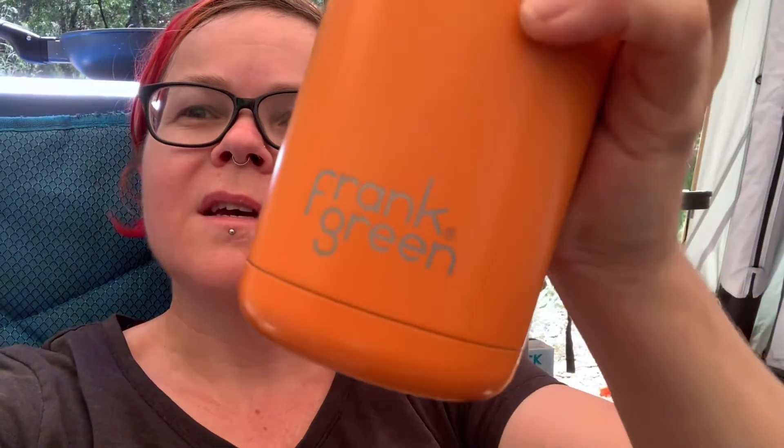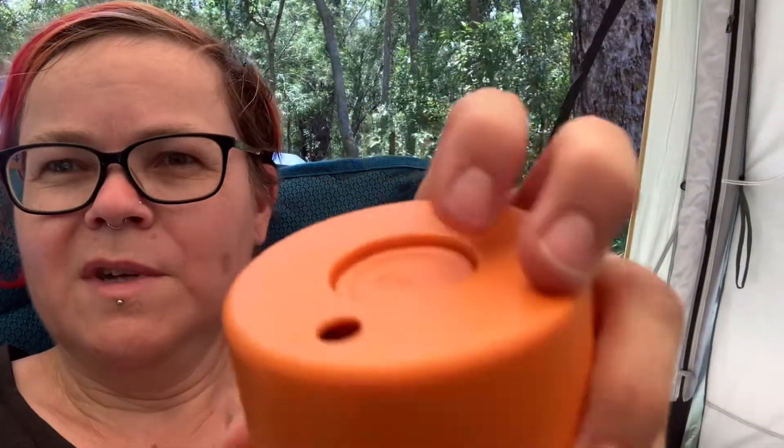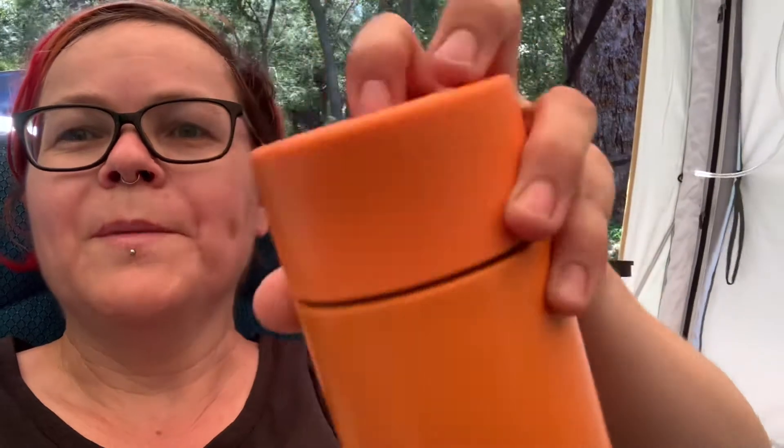It's 40 degrees out here — ridiculously hot. 40 degrees Celsius; I don't know what that is in Fahrenheit, you'll have to figure it out yourself. I've got this Frank Green insulated cup. It's meant to be for coffee or whatever you want to put in it, and it's got this little thing at the top that seals so it doesn't drip. I've been putting cold water in it — so good in this weather. Because if you had a normal cup or water bottle out here, your cold water would be hot in about three seconds flat.